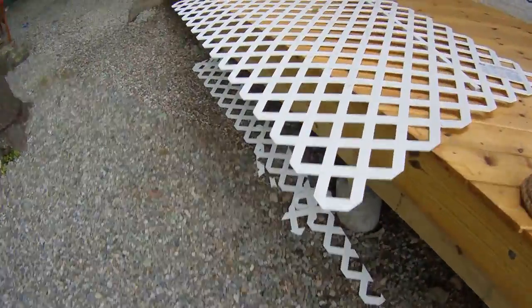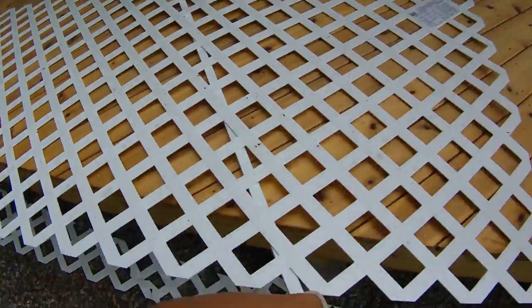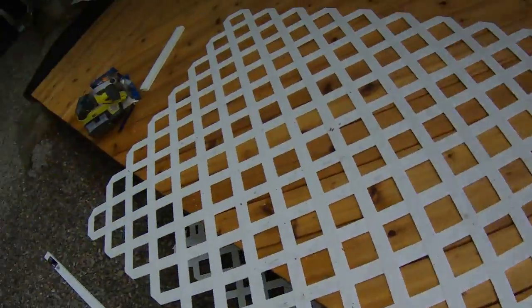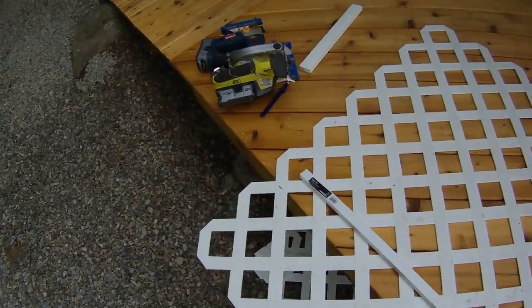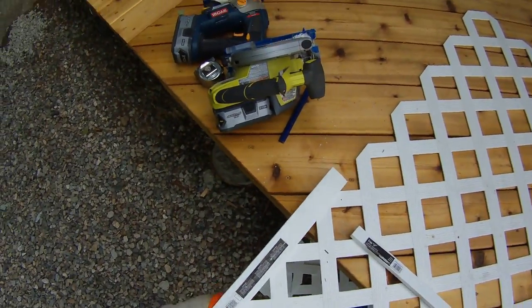Also, when you get the latticework, make sure you don't forget these little corner moldings here. It's going to cover up your bottom and your sides nicely. They also sell these little corner pieces that will let you connect two pieces of latticework together.